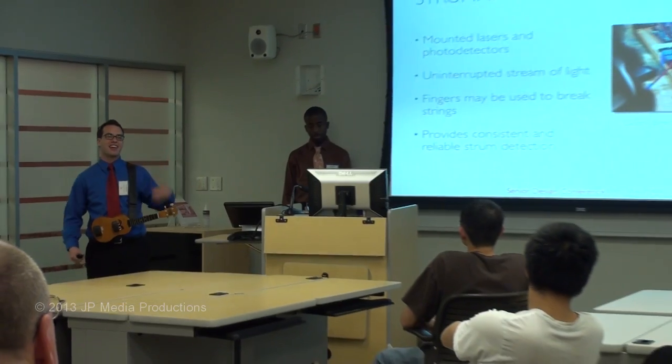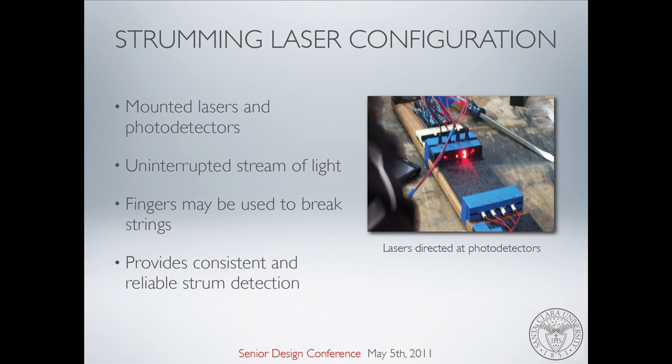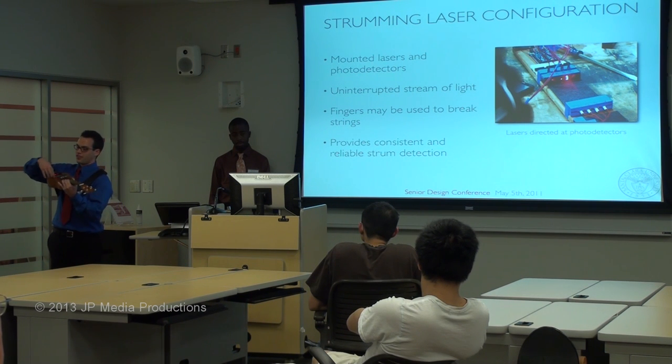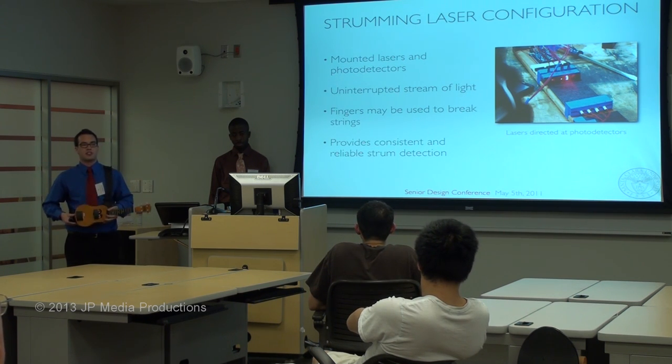As many of you might know, there are two components of playing guitar: your left hand does the fretting and your right hand does the strumming. I'm going to talk right now about the strumming hand and how we implemented that. As you can see, there are mounted lasers and mounted photodetectors. There's an uninterrupted stream of lasers pointing straight into the photodetectors. When your finger breaks the signal, the photodetector detects that the laser is no longer hitting it. It's nice that we have lasers because it's a consistent way to detect strumming.